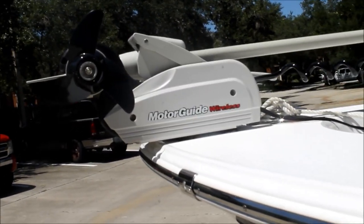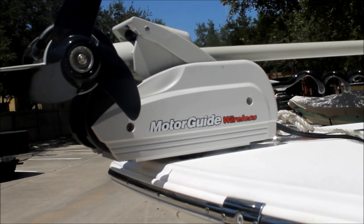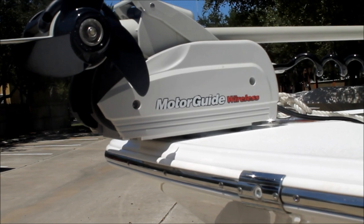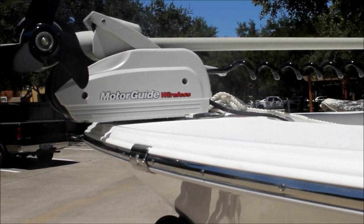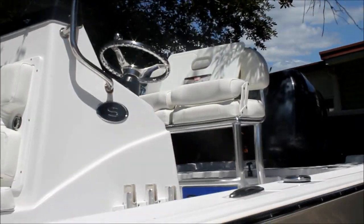One of the next things I did was get a Motor Guide wireless trolling motor. It has a foot pedal along with a handheld wireless remote. It's 75 foot-pounds of thrust. It does a great job — I can typically do two full days of fishing on it before recharging the batteries, and that's using a lot of 90 to 100% power. I think it was a good deal; it's about a thousand dollars on Amazon.